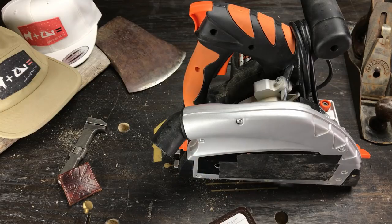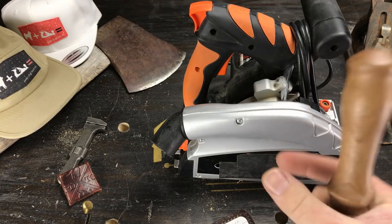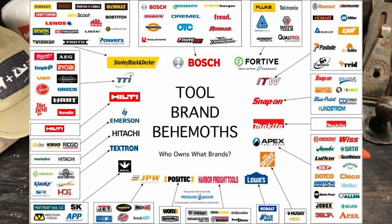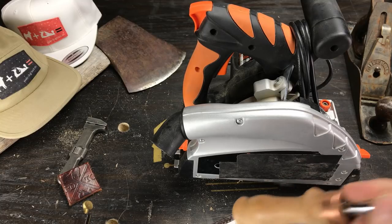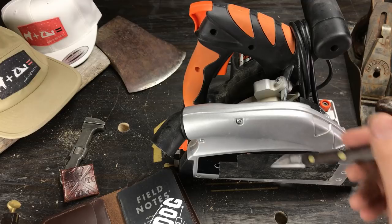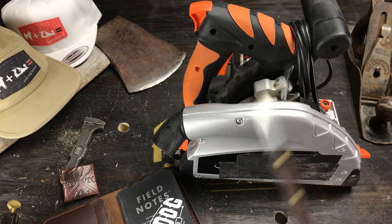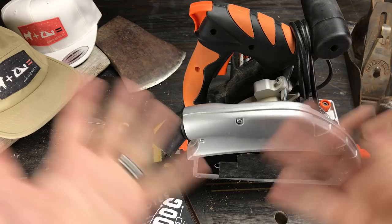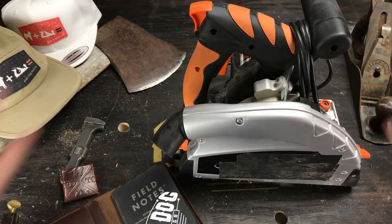So what am I getting at with all this rambling? The point is that a brand name isn't everything, and a lot of times when you do just a little bit of research you find that five or six different companies are selling the same thing. Tool companies are not tool manufacturers most of the time. The moral of the story is: do your research. I don't know enough to say definitively whether this is a great saw, but it does what I need it to do — it cuts straight. It's a track saw; cutting straight is its one job.